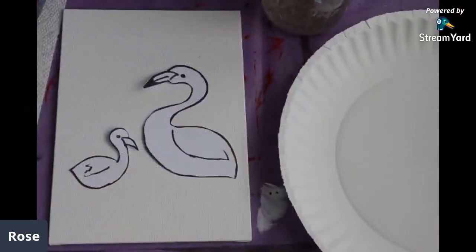I'm going to switch my cameras over so you can see my workspace. You should be seeing my little flamingo now — this is actually two flamingos. I have a mama and a baby.